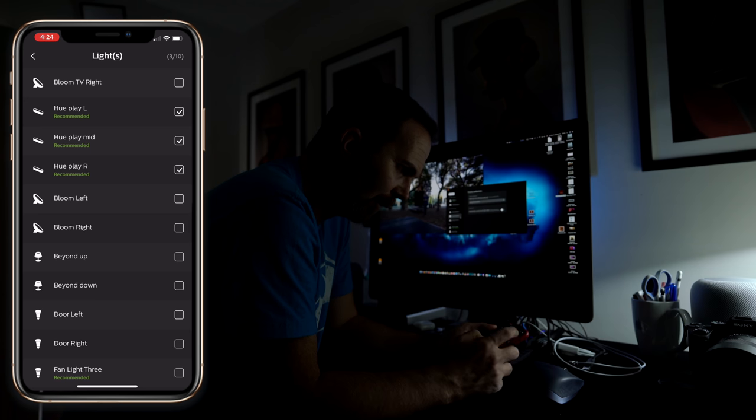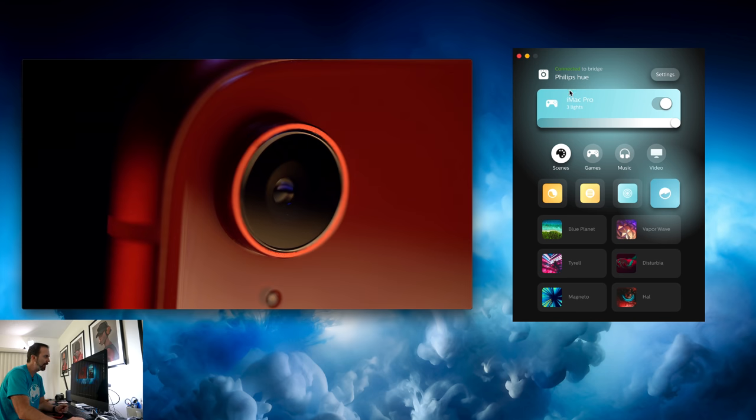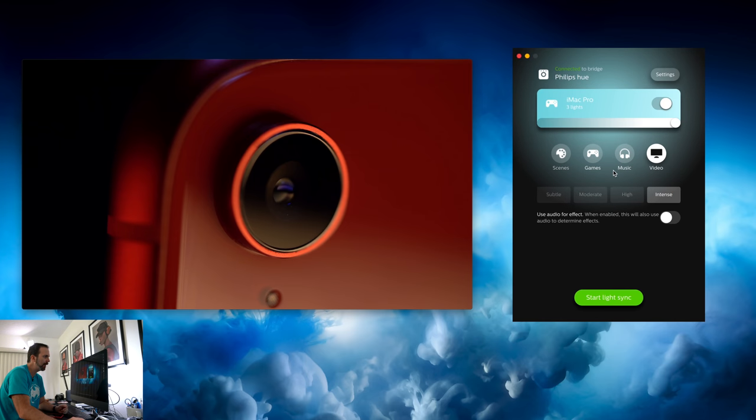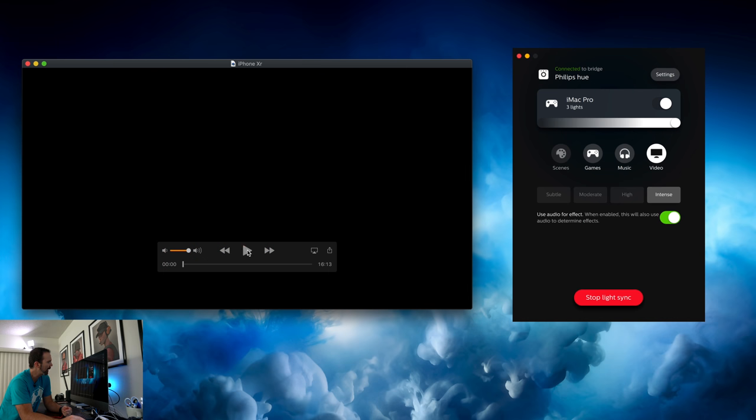Now you go to Hue's website, meethue.com, and download the Hue Sync. Then you open it up and give it permission. In the settings, as you can see, iMac with three lights are selected, and the lights are the lights behind the iMac. I'm going to click video, and here you can select how much the lights change. For the purpose of this video I'm going to select intense, but intense is really not ideal — I think moderate is better when it comes to watching something. You can also use audio for effect. Then you hit enable light synchronization and allow microphone access.